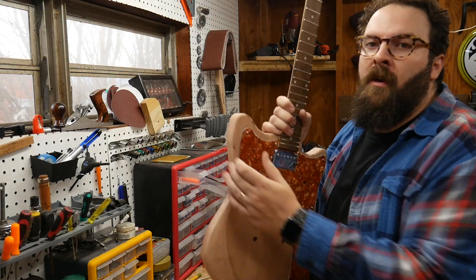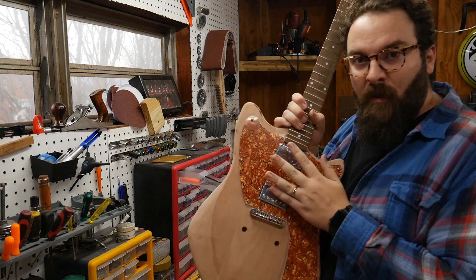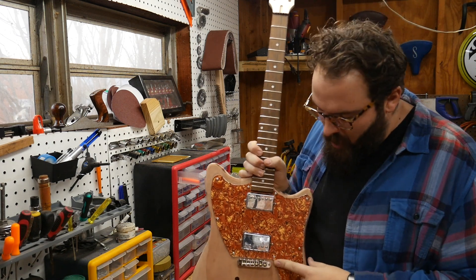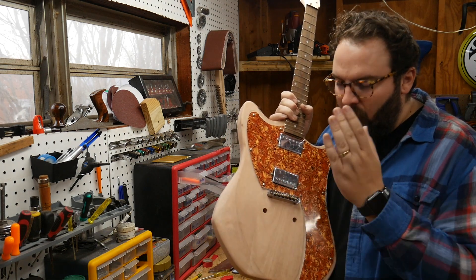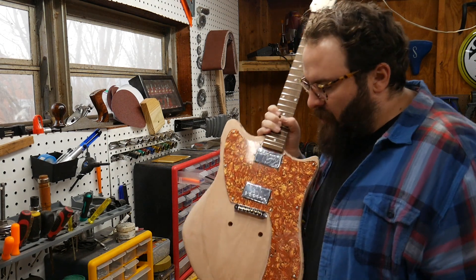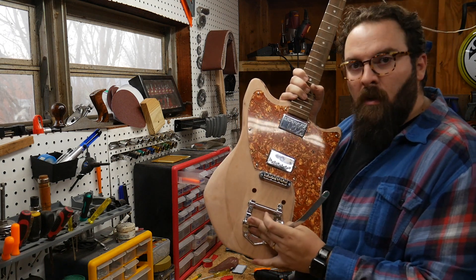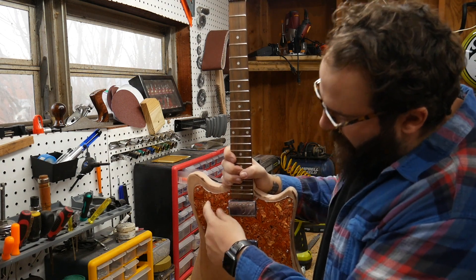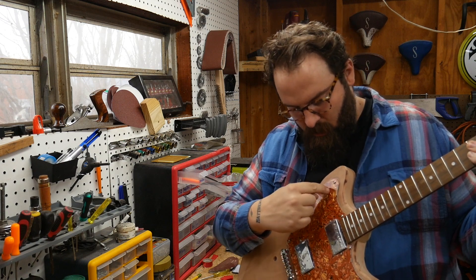I've got the pick guard on and the pickups in place. This was a lot harder than I thought it was going to be, but I figured it out somehow. I went in and put the roller bridge on temporarily, and I've got to get something to fill in these holes because I'm going to get rid of the stock tailpiece — just a stop — and put the Bigsby on, which will go probably right in there. Next thing I'll do is put my tone and volume knob in and then figure out routing for the switch right there.